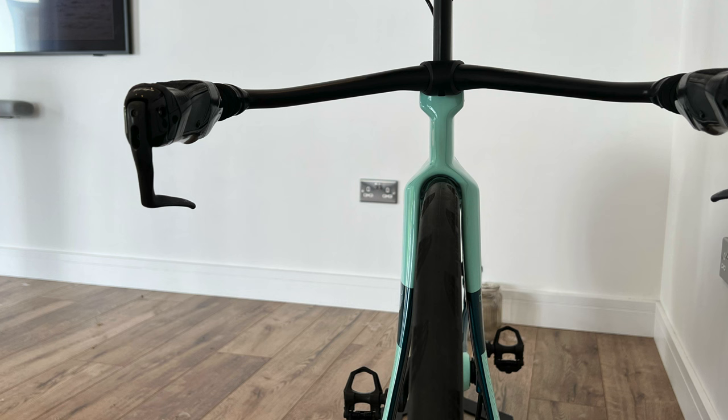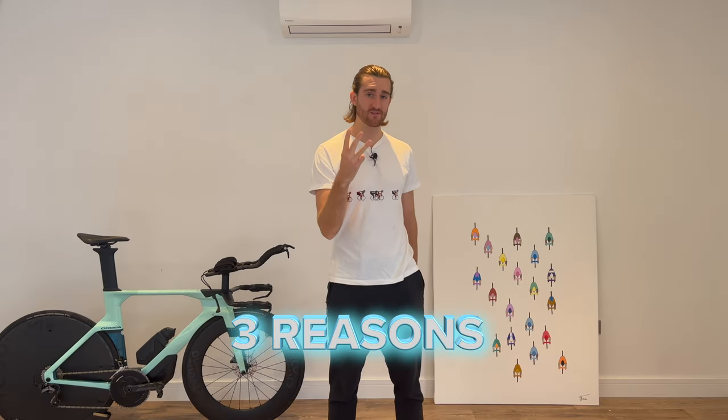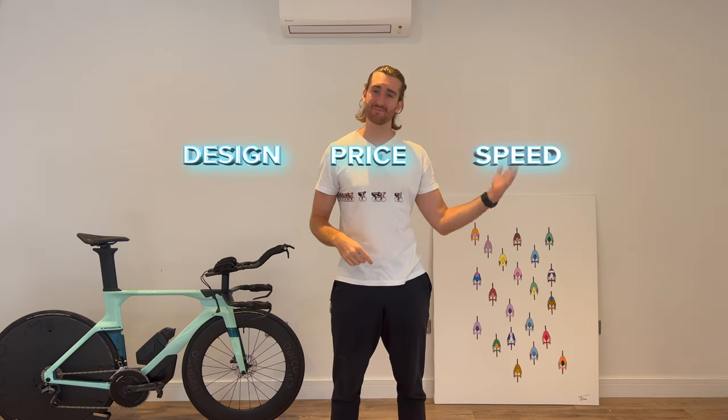Both are designed to house a 28mm tyre rather than your old school 23 to 25mm. There are three reasons why I bought these wheels specifically: design, price, and speed.